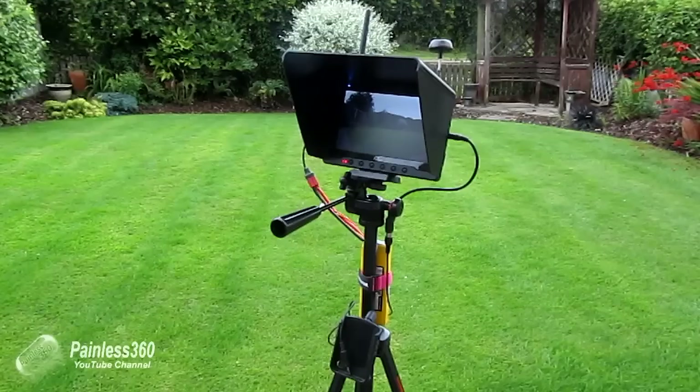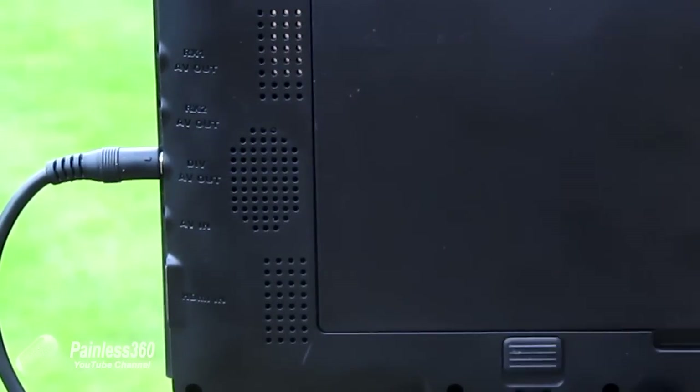On the other side we have the video connections in and out. The top three connections are AV out — there's AV out for antenna one, antenna two, and then the diversity AV out underneath. The diversity AV out is the one you want to use if you're connecting goggles or a DVR. Be aware that the diversity AV out is only activated when you put it into diversity mode. Underneath that we have an AV in, so if you have a DVR and want to view back flight information, that's where you'd connect it.